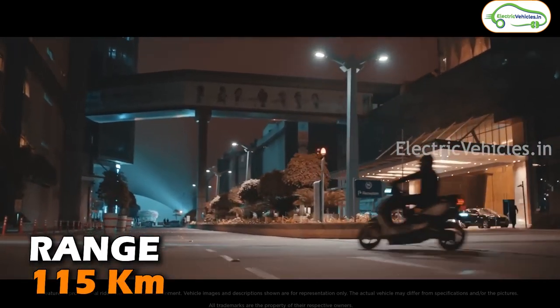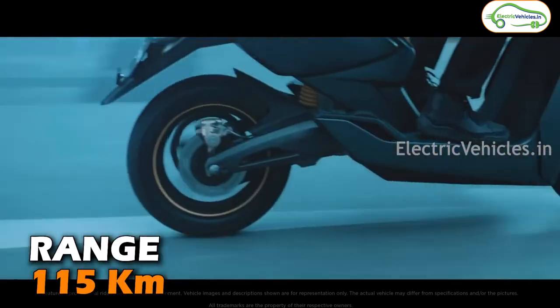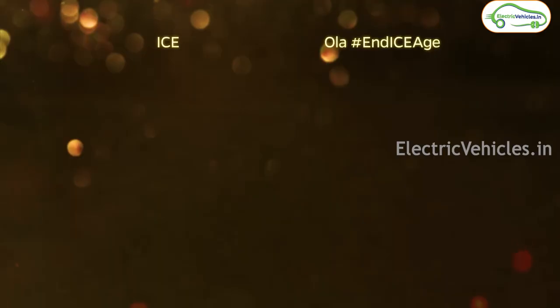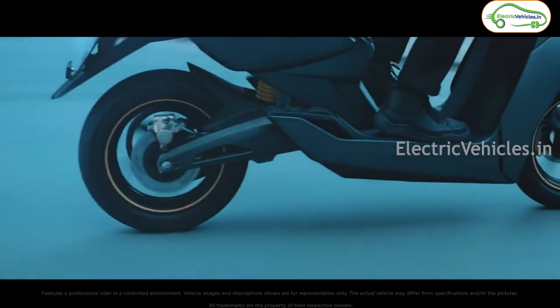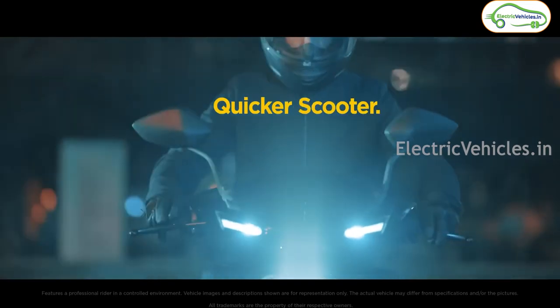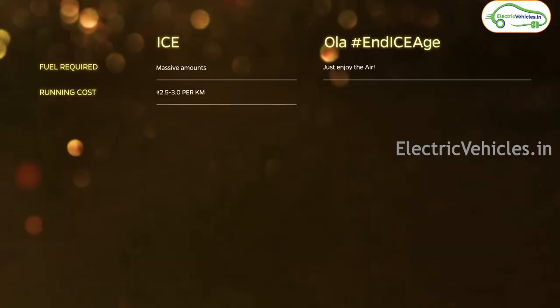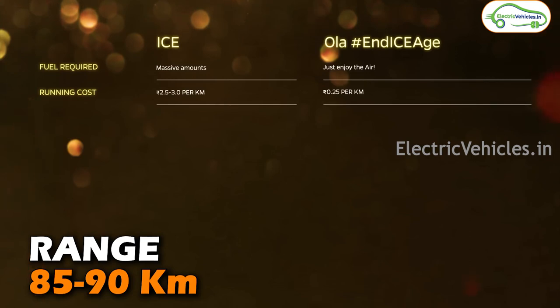When it comes to range, with the 3 kilowatt-hour non-removable battery, Ather is claiming a range of 115 kilometers in the 450S, and Ola is claiming a range of 125 kilometers in the S1 Air — these are IDC ranges. In real-life conditions, the Ather 450S can give you around 85 kilometers, while the Ola S1 Air can give you around 85 to 90 kilometers.